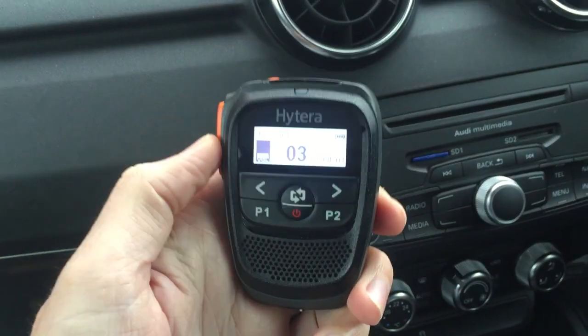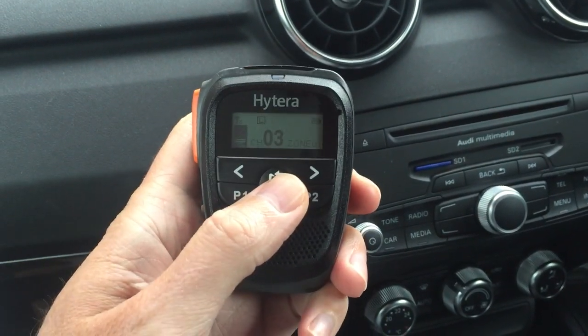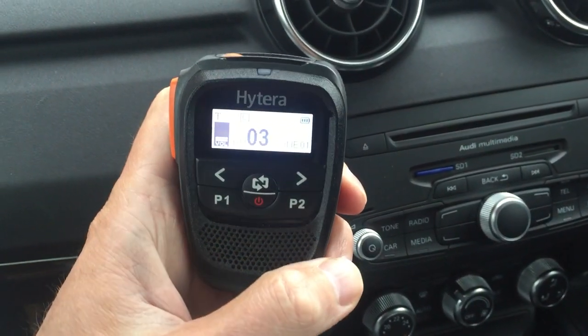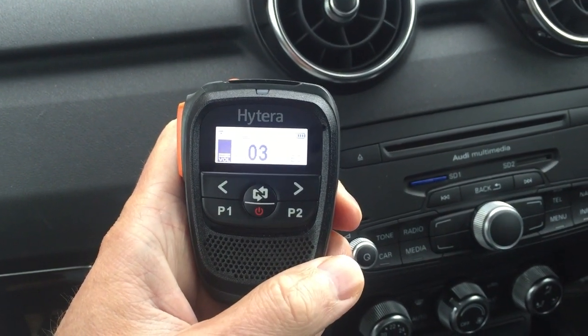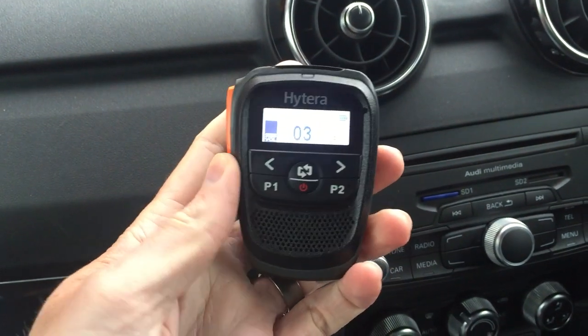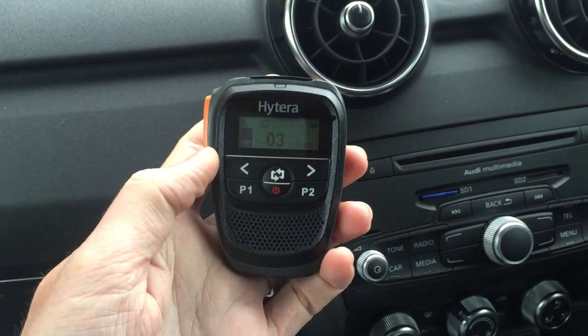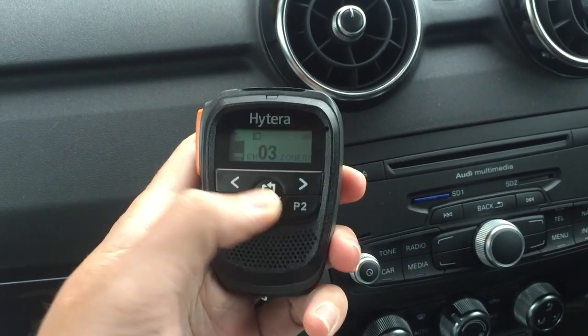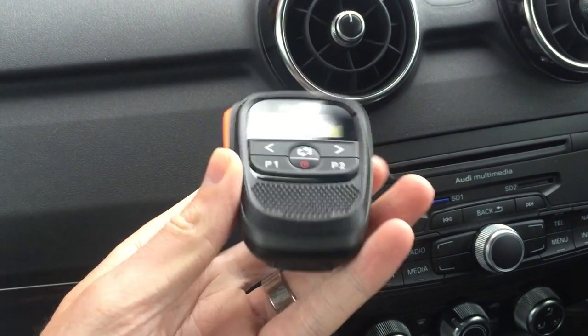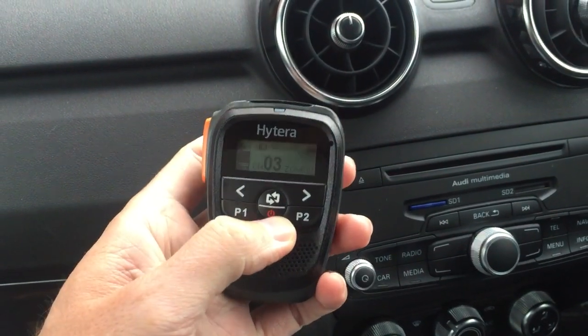Basically this is a really nice bit of kit. What it does is it allows you to completely remote control your MD655 Hytera mobile radio or an MD785 mobile radio. I think it also works on the X1P, though I haven't tried it yet.